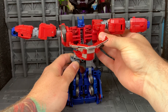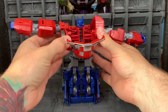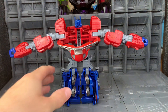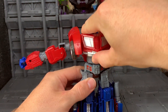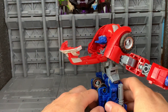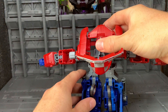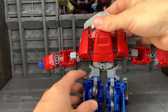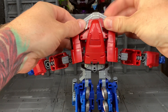Then we rotate the arms right round, and we get this front section, and we're going to rotate it back and sort of see where this is going. Just push Optimus's head on further back, and bring this over the top, and just set it like that for now.